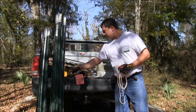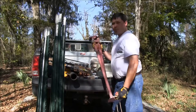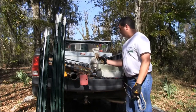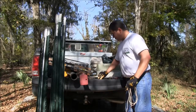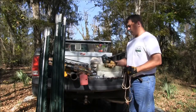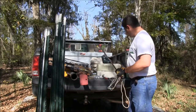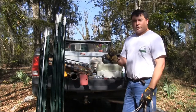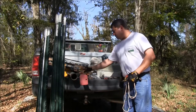We have 13 T-posts, a T-post driver, a T-post puller in case we need to pull one out, hammer, wire cutters, rope, chain-link fence ties, rebar ties, six-inch steel rebar ties, a rebar tie tightener, pair of pliers, some rebar, some marking paint, and we call this trapping wire. It's about a 12-gauge wire. You can use 16-gauge that you can get at a Lowe's or a department store, but this will work a little bit better.